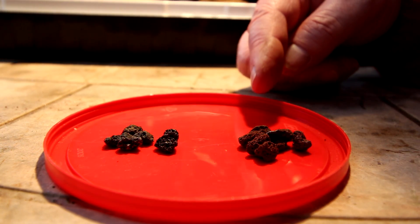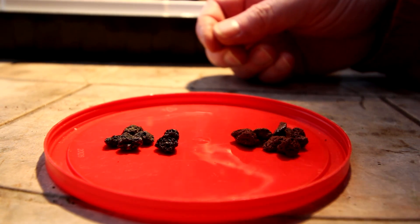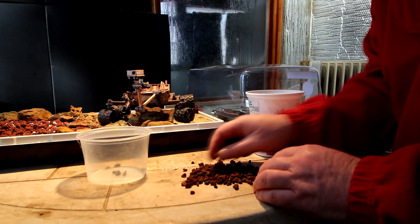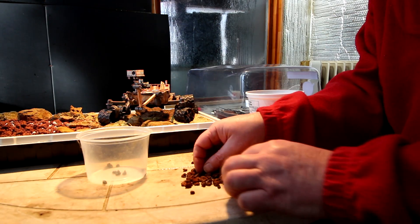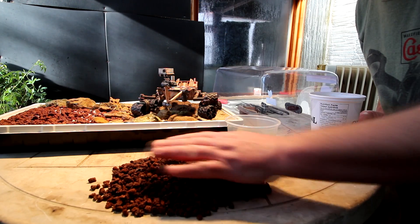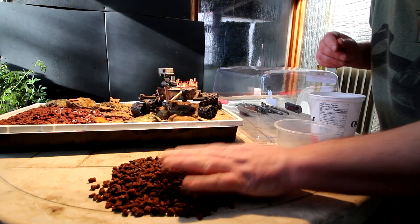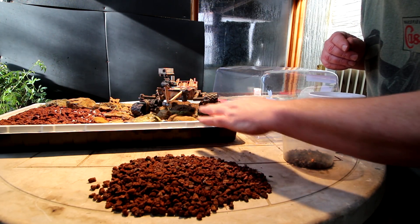The lava rock is a mixture of gray type stones and red type stones, so I'm going to separate the two. I'll crush up the red type into a powder and use that as my Martian dust. I'll spread the soil out and any of the gray stones I'll put in a container and use them for another project.